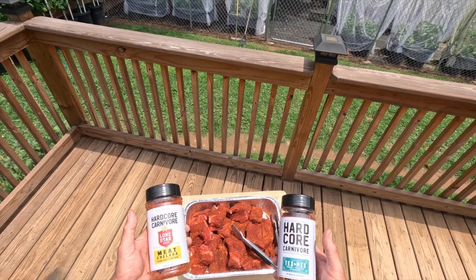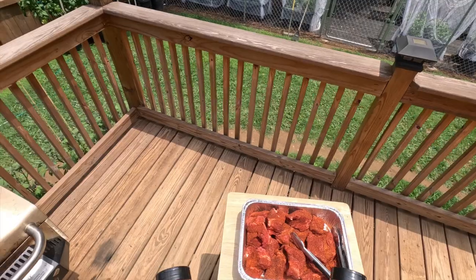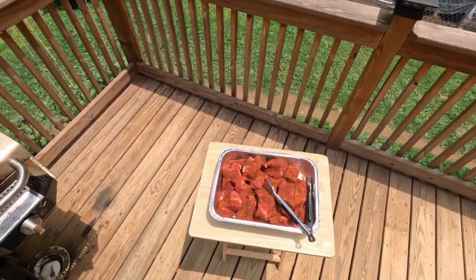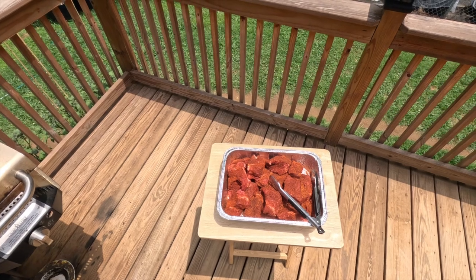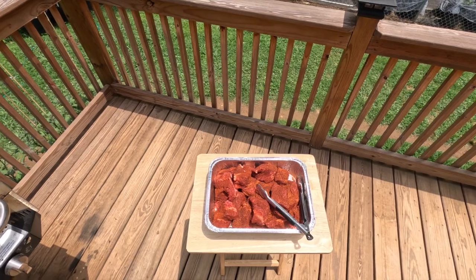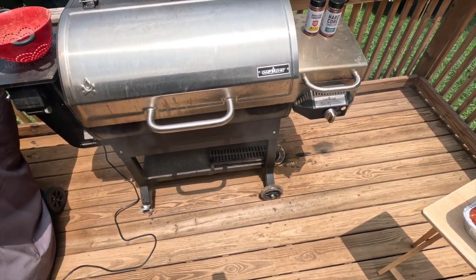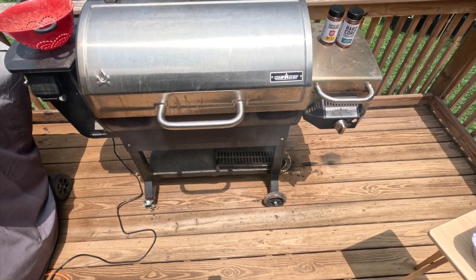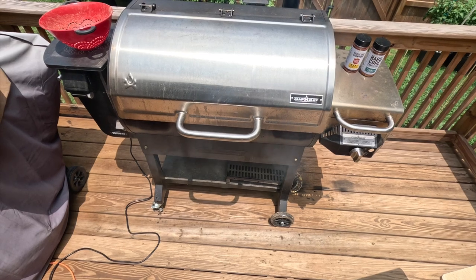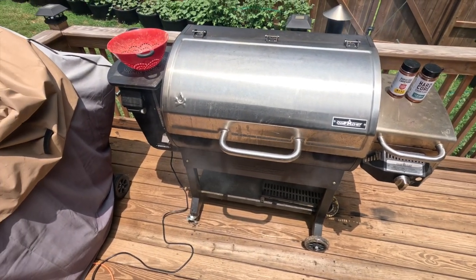This is our first go with this. I'm sure it's going to taste good, but I might want to tweak it the next time I do it. So anyhow, we're going to put these on the smoker at 220 degrees, a Camp Chef pellet grill smoker, on high smoke setting for three hours, and then we'll be cooking the meat.